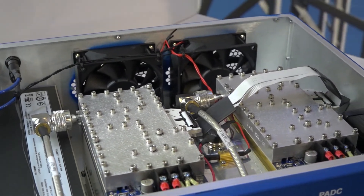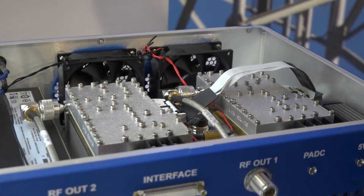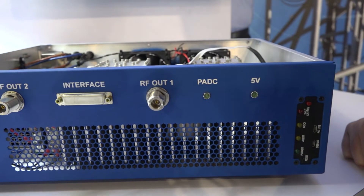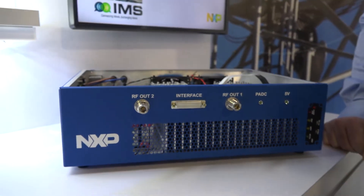This is designed to replace vacuum tubes like magnetrons in cooking, heating, welding, and also medical applications. And now I'm going to hand it off to Danny Molizan, who's going to show this RF Energy Lab Box in action.